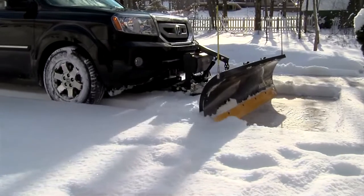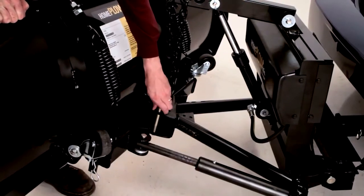Auto Angling even works in reverse. Or if you prefer, you can lock the plow in the direction you want.